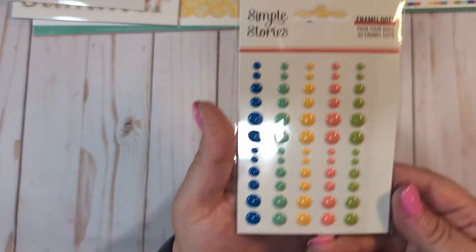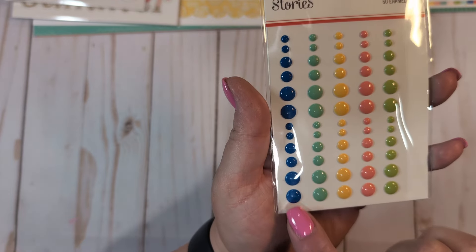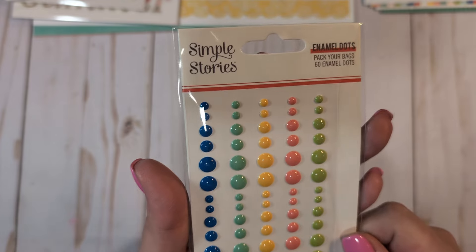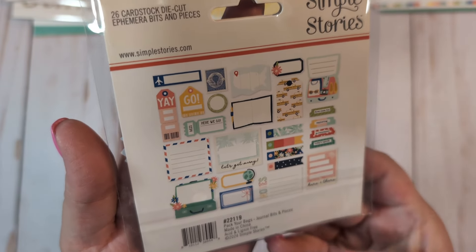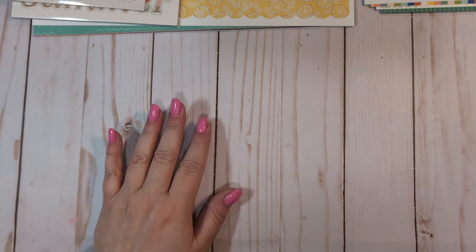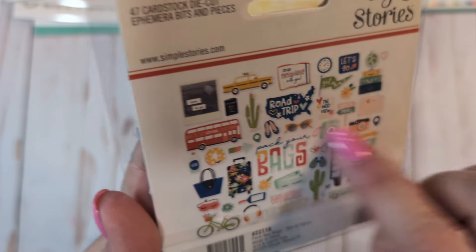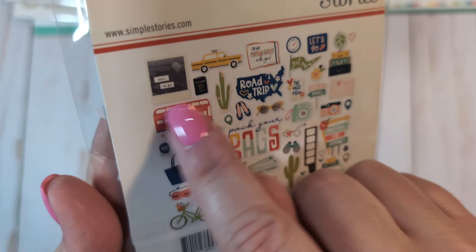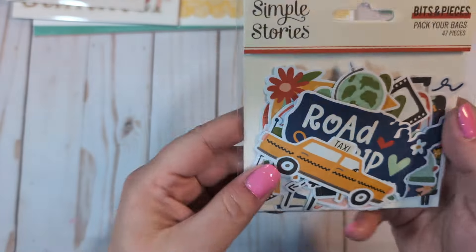We have the enamel dots. I really like these colors, but not as much as the Summer Snapshot ones. I love that blue — so pretty. That aqua is pretty, that peachy pink — super pretty. We have the ephemera. I'm not going to open these, just going to show you. This is the journal bits — 26 pieces. And then the last one is the ephemera pack for the bits and pieces — 47 pieces. I love all the little cacti, the road trip map, the car. I love that double decker bus — super cute.